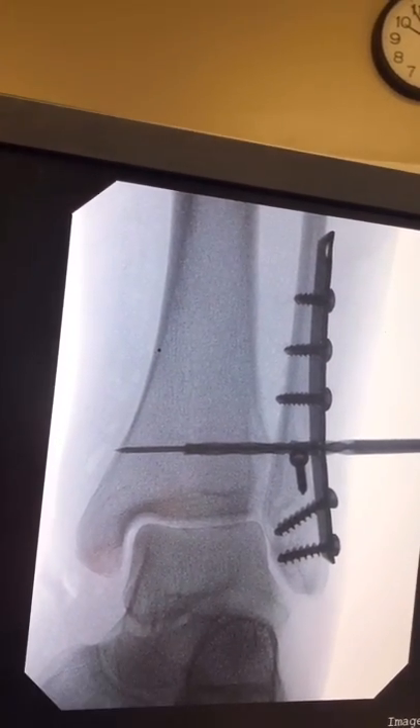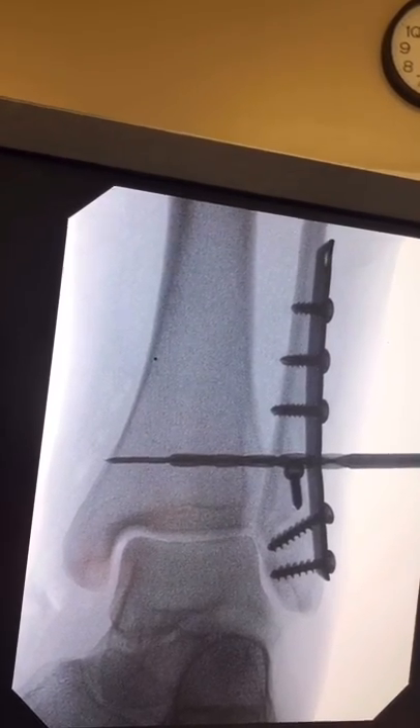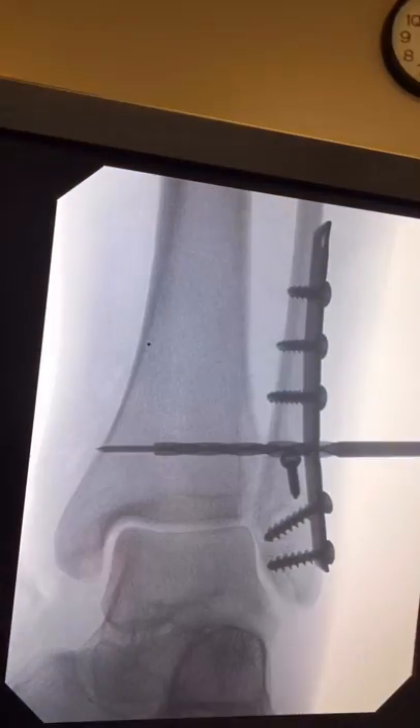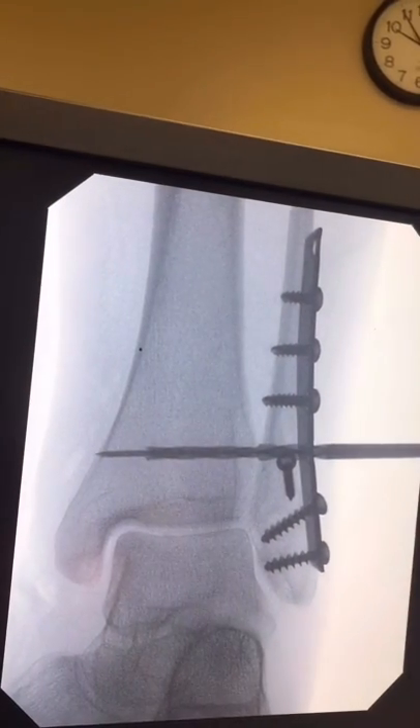Here you can see the drill is further introduced carefully, and finally, through the fibula only.